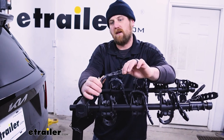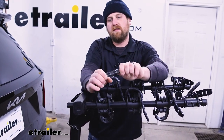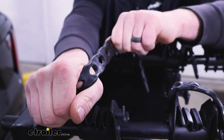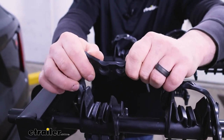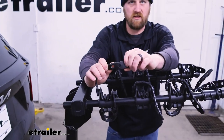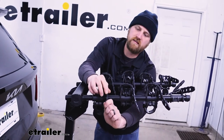Something that does separate this rack from some of the others similar to it are the straps. These things are super stout, really thick. We use this rack almost every day, putting it on different vehicles, and these just take forever to wear out. Usually the straps are kind of the weak link on a lot of similar type racks — a little cheaper and flimsy — but that's definitely not the case with these.